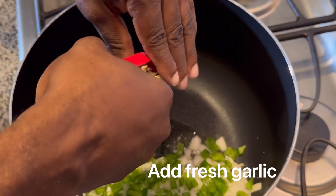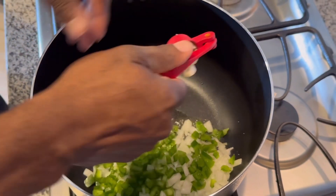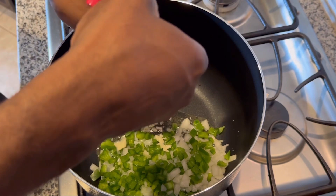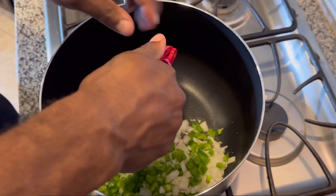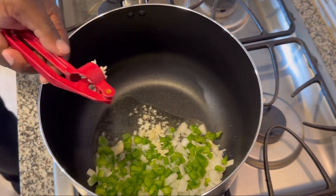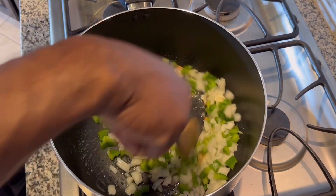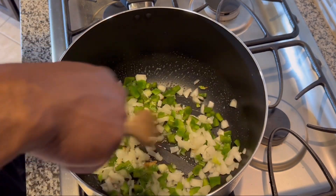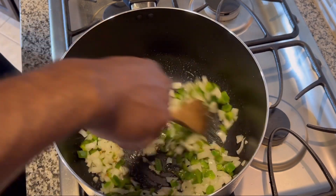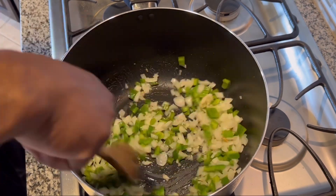As you can see right here, he is adding some fresh garlic cloves. After that, you're going to want to stir your vegetables and make sure that they are cooking. You're going to want to stir until they are translucent.